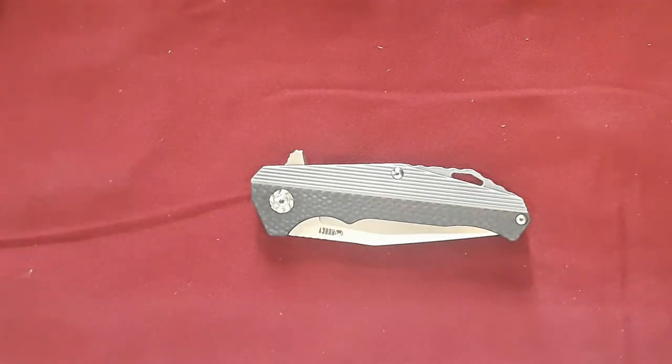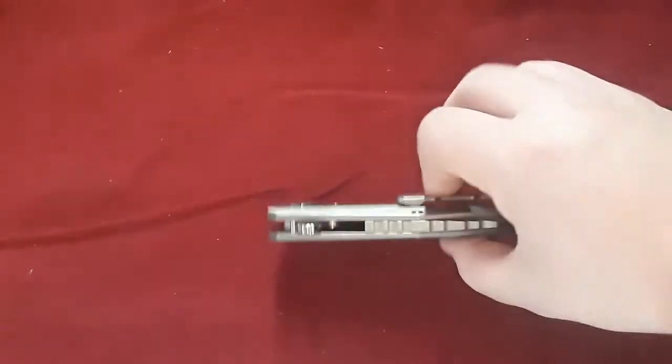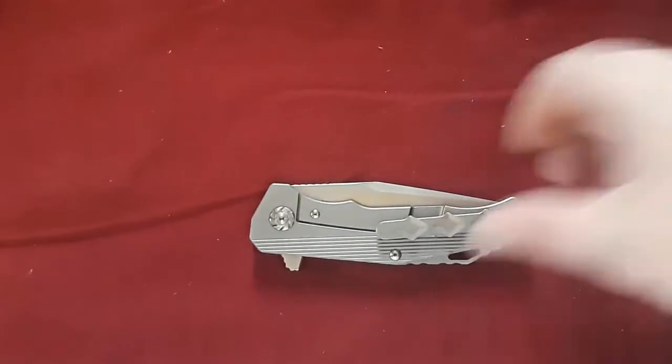Is it actual S35VN? Well, I've had this knife for quite a while and I've been using it. It does feel like a high-end steel — it's pretty stainless, and the edge retention seems to be pretty good. I'm pretty impressed with this knife, actually. Very impressed.